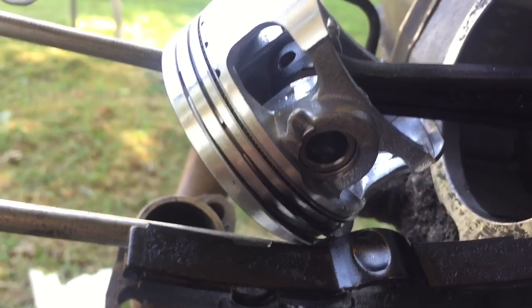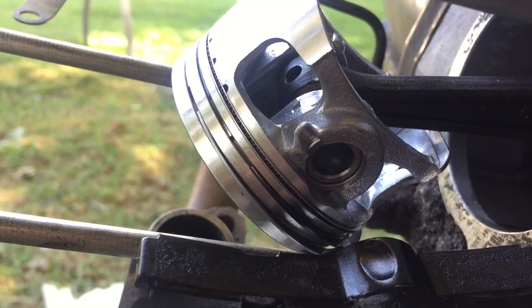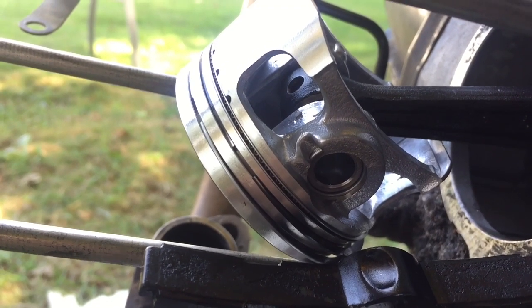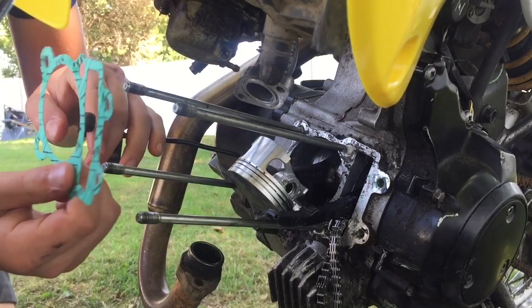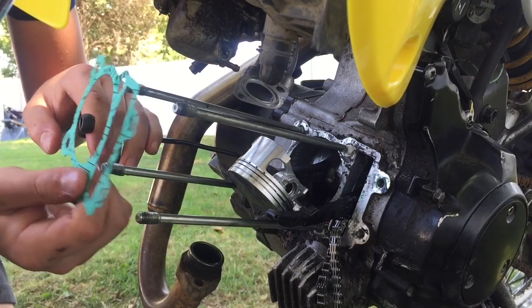I got in the c-clip. I couldn't really record getting it in because the camera stand was in the way, but it's in and now we can start working on putting on the whole cylinder. Before putting on the cylinder, you need to put on the new gasket.